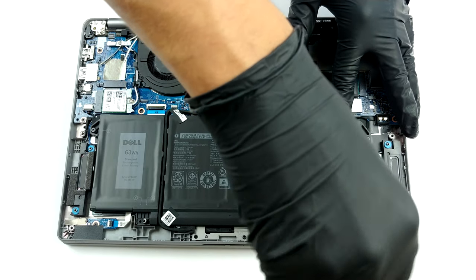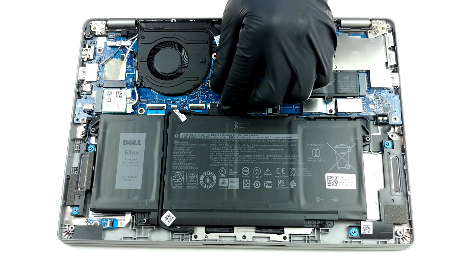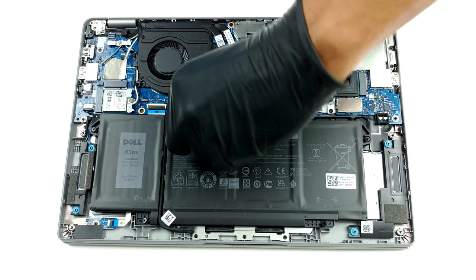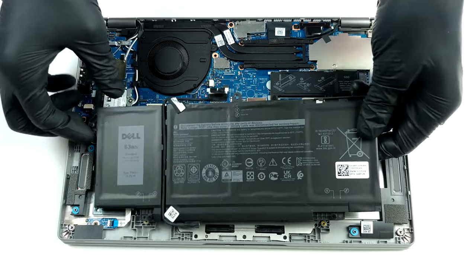Unfortunately, the memory here is soldered to the motherboard. However, there are configurations spanning from 4 to 32GB of DDR4 RAM, with the smallest option operating at single channel, while everything from 8GB and above works in dual channel mode.